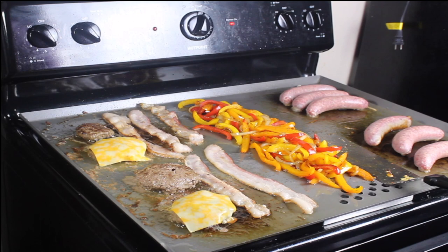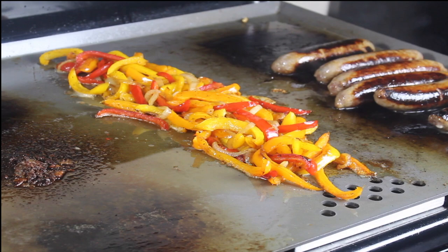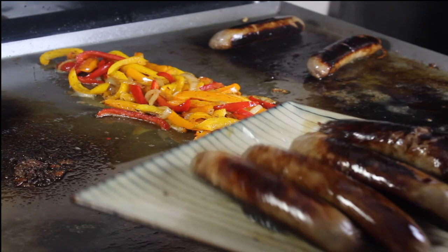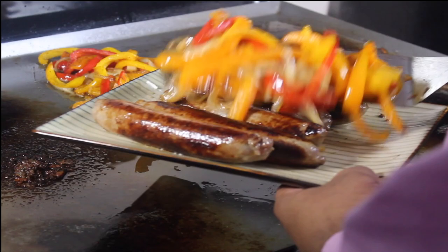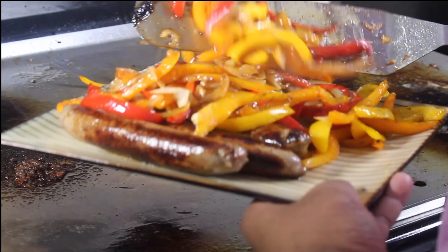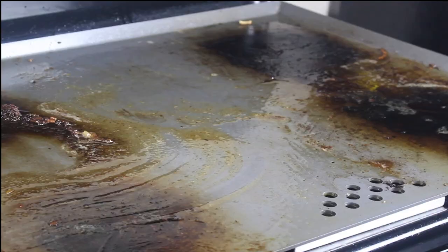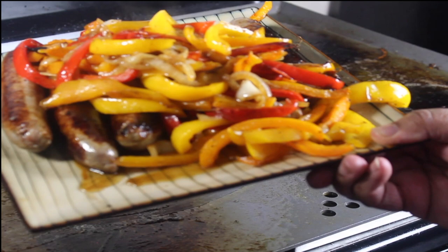Hamburgers are about done. You've got to make sure you control your temperature on here depending on what food you're cooking. But if you've got grill experience, you should have no problems with this. This grill, for the first try out, is beautiful — look how many things I got on it, cooking up nicely. My peppers are done, my Italian sausage is done — taking those off and putting them right here on my plate. Grab my peppers and put them right over the top. Look at that — doesn't get much better than that, all on a flat top.